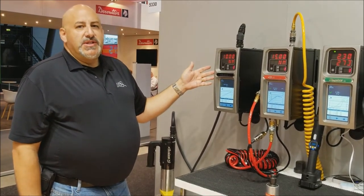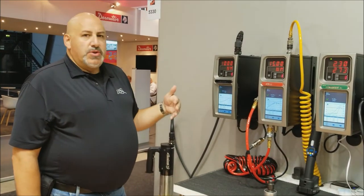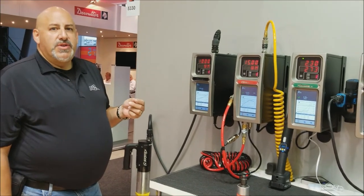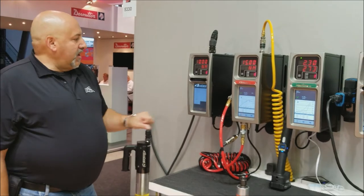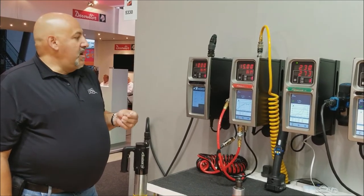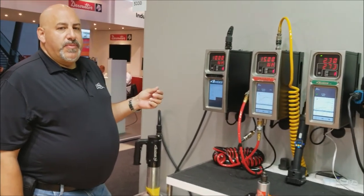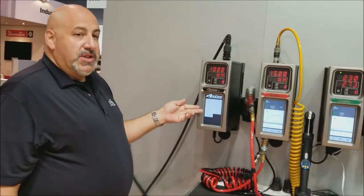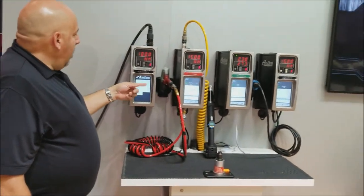One of the features that stands these controllers apart from the rest of the industry is amazing, intuitive programming. A person with a reasonable level of knowledge in applying torque and angle to fasteners finds the programming very simple. Touchscreen control or interfacing with your laptop — no software required. It is a web-based system, so as long as you connect through the provided system port cable we ship with each controller, or via ethernet, you can access the system exactly as I'm doing here on the touchpad.